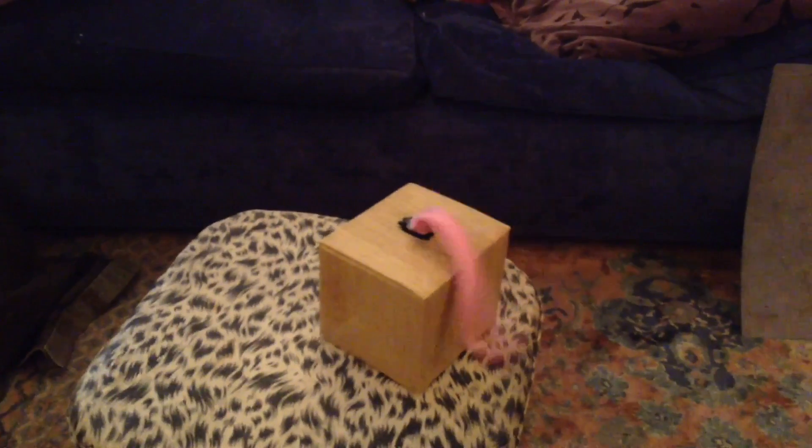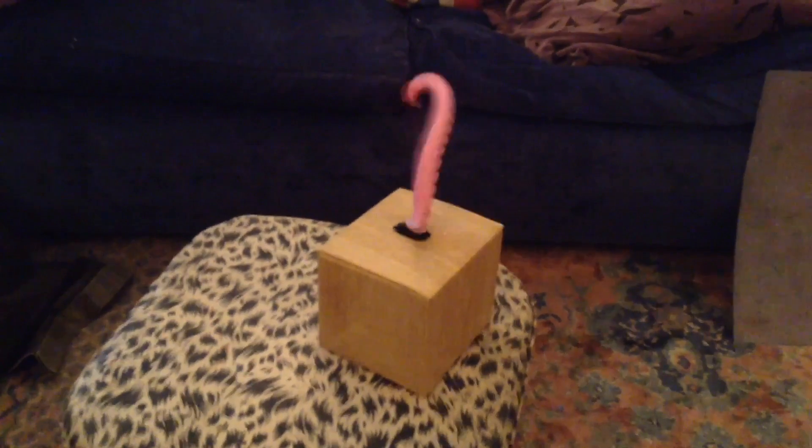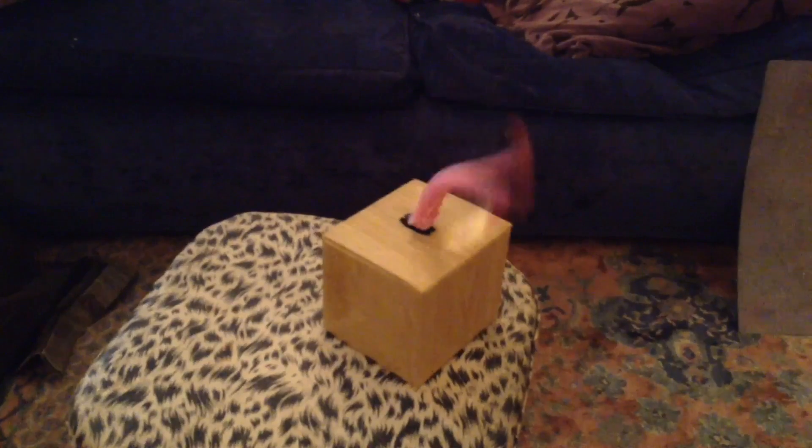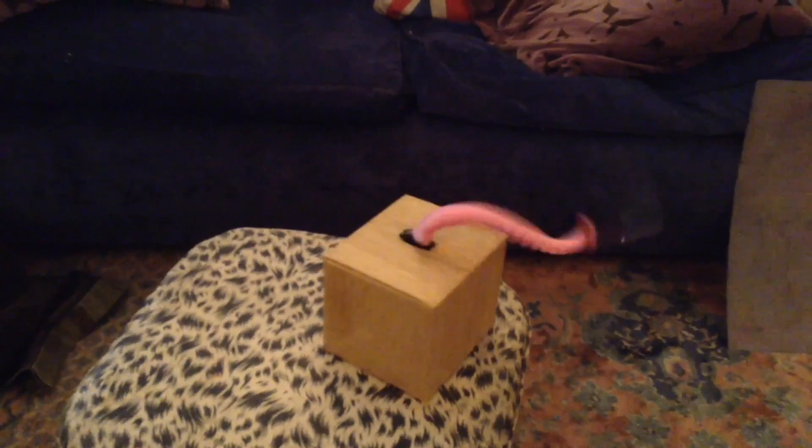I appear to have invented a knife-wielding tentacle. If anybody would like to volunteer to come and turn it off, that'd be just fine by me.